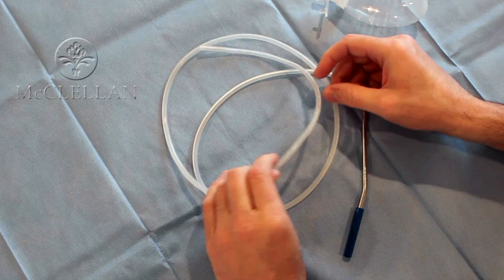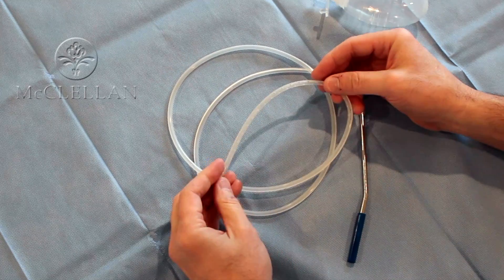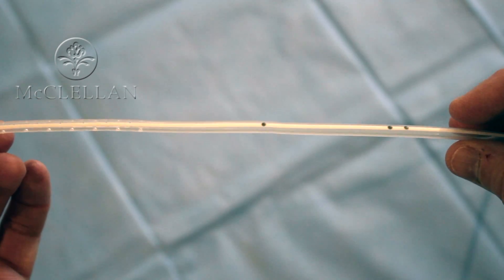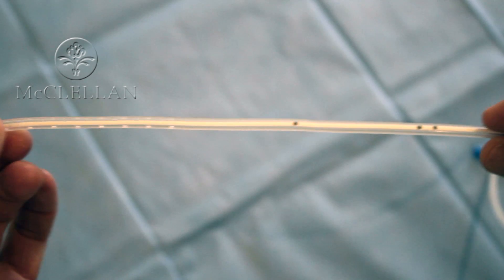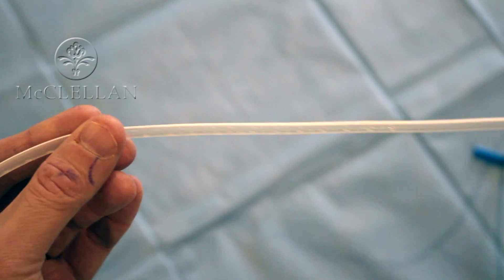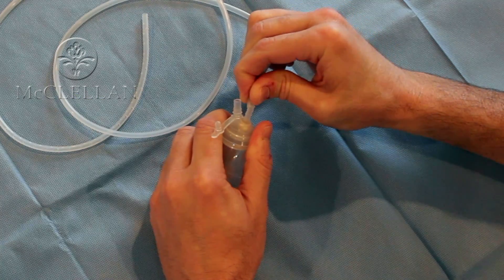On the business end of the drain is a perforated tubing with black marks meaning 5 centimeters outside the wound and 10 centimeters outside the wound, so you know approximately where the most proximal hole is.